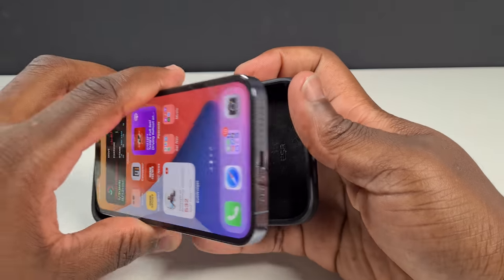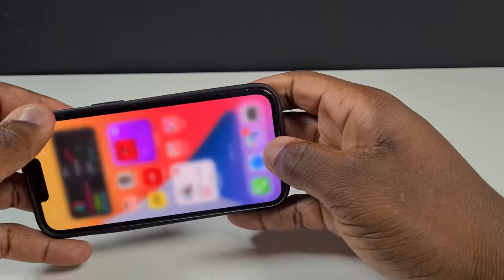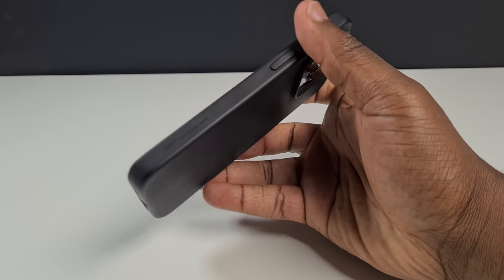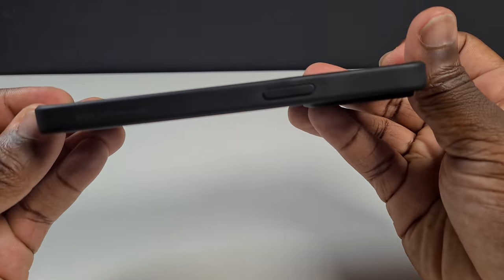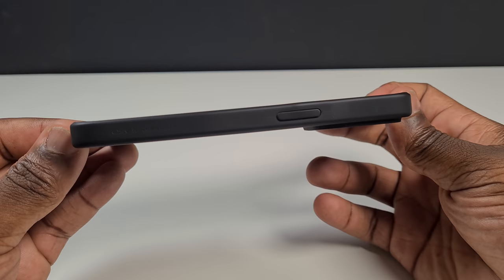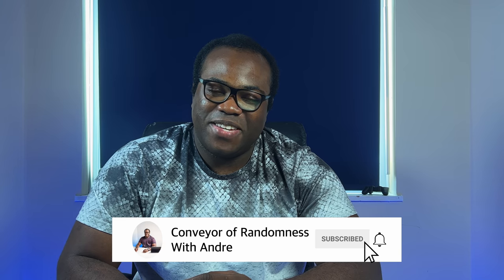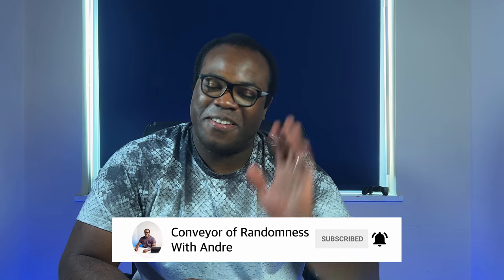Protection for any phone is important, but sometimes you have to trade style and displaying how nice your phone looks for protection. But this case from ESR allows your phone to retain its slim profile — though other transparent cases are available if you'd prefer to show its true colours. If you enjoyed this video, please like and subscribe to the channel and press the bell icon to get notified every time I release a new video. That's all for me today — I'll see you on the next one. Bye.